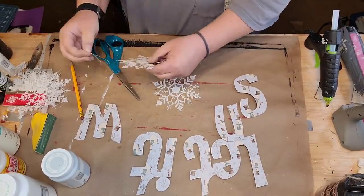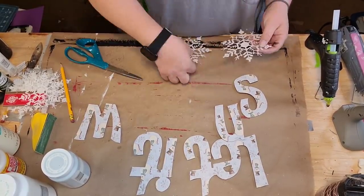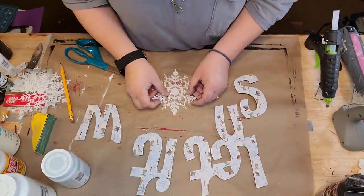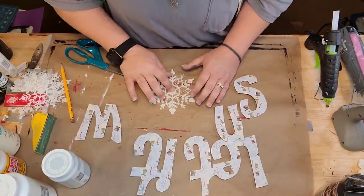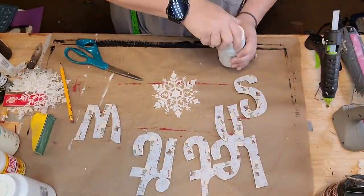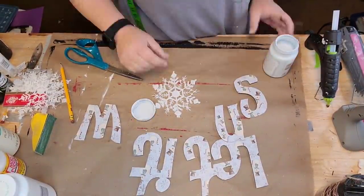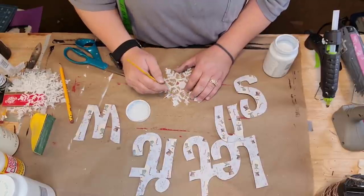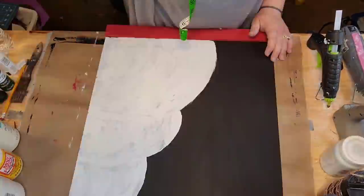I got those snowflakes from the Dollar Tree too. They have a bigger size, one smaller than that, and one even bigger — so that's the medium. I take that crystal chalk paint by Waverly and put it over the top of the first snowflake. I glued two of them together because I wanted it to be a bit thicker.